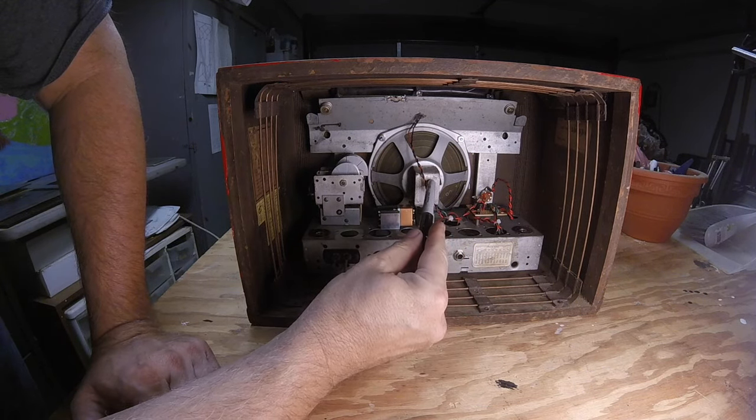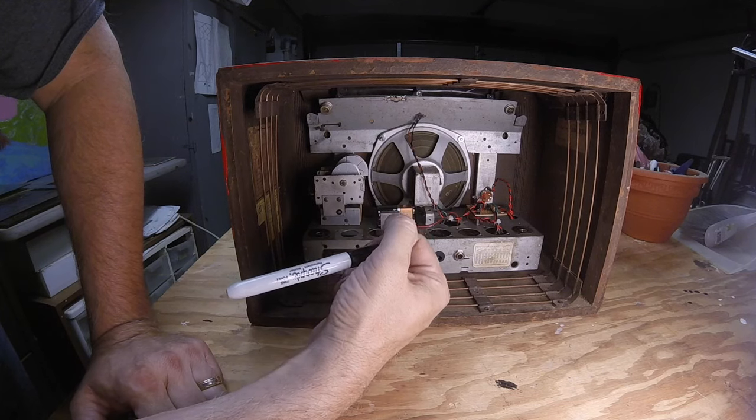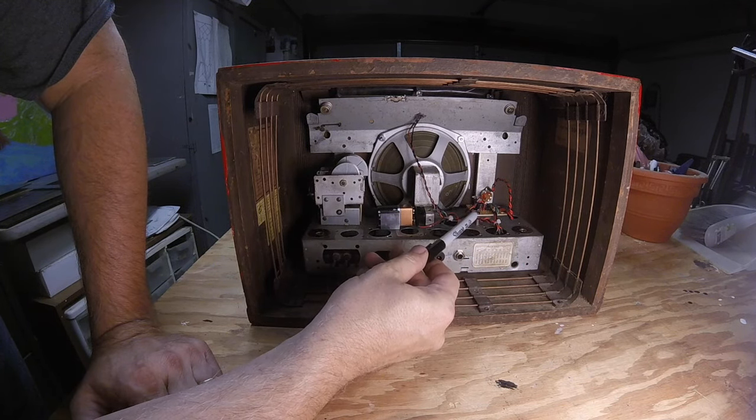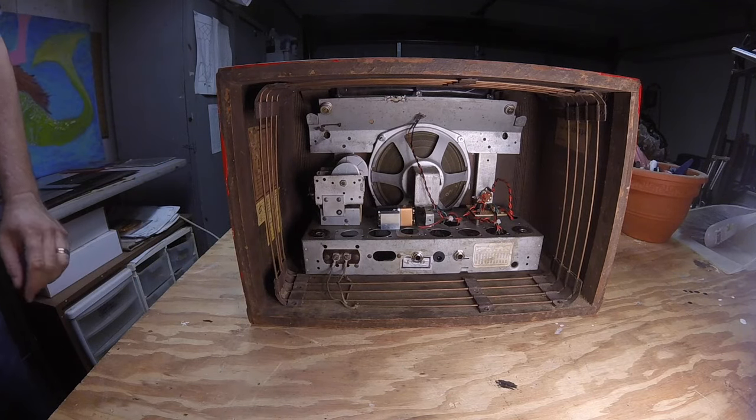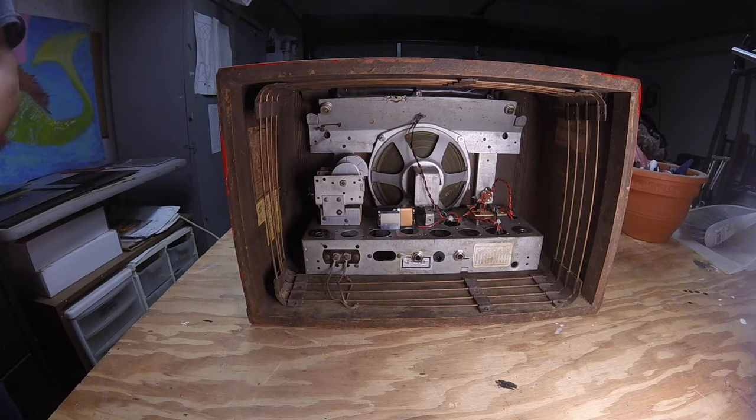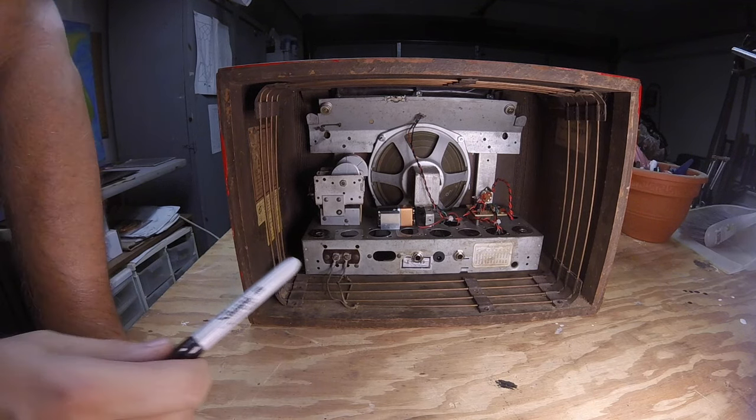We have a vintage speaker here. It's a very efficient speaker, so half a watt with a very efficient speaker is very loud. This is a practice amp — you're not going to use this for a gig, but it's certainly loud enough to be a practice amp.